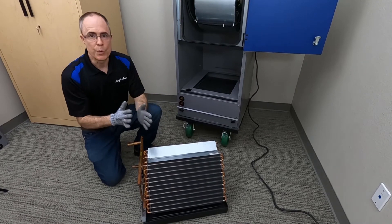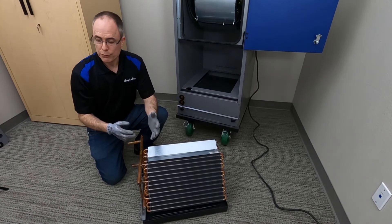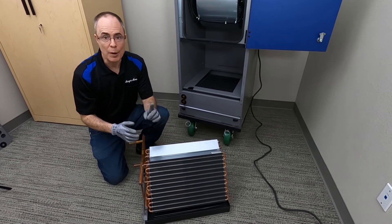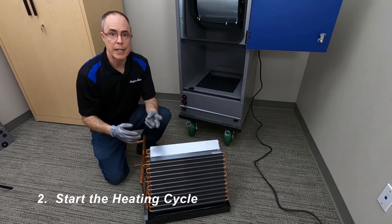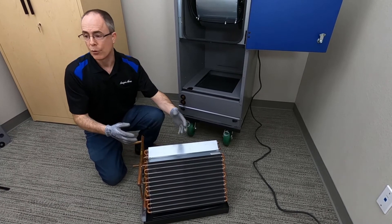So what do we do with the low-limit thermostat once it's installed? It should be wired into the field-provided control system so that the control system takes one or more of the following actions to protect the coils. Number one: stop the air handling unit fan — stop the flow of cold air into the unit. Number two: start the heating cycle — run hot water through the coil. Number three: run chilled water through the chilled water coil too.